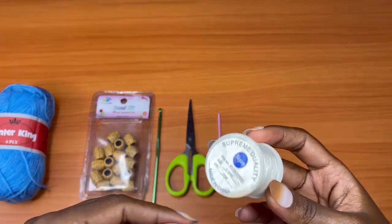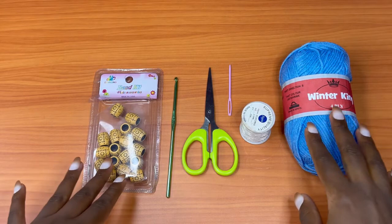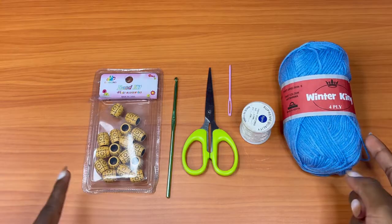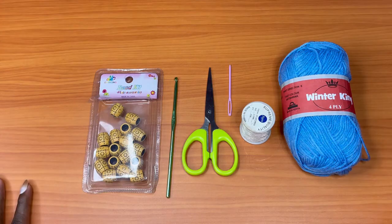For this project I'll be giving general instructions so that it doesn't matter what yarn or hook you're using. Just make sure the hook corresponds with the yarn, and follow the instructions as I give them. You'll be able to achieve the same result — you can literally use any hook or yarn that you have available. So let's begin.